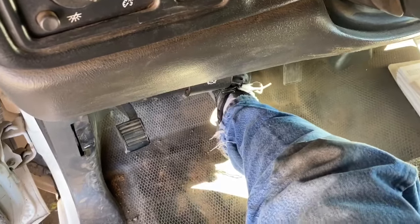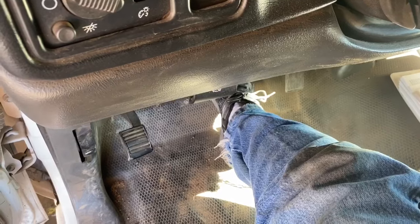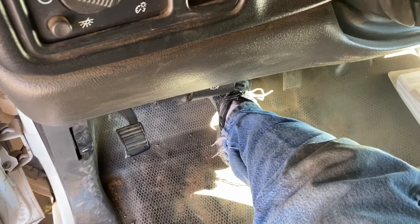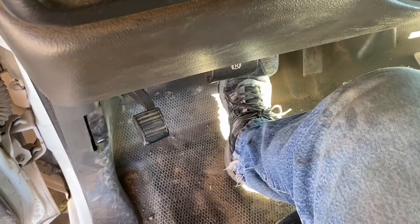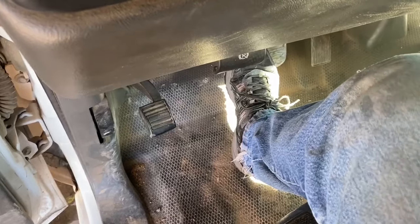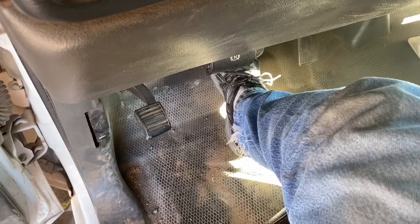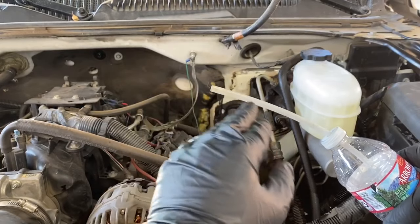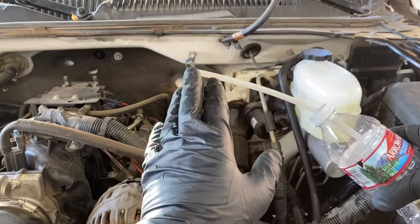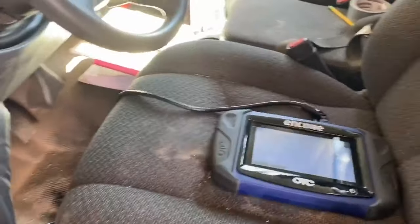If you have an assistant, have them hold the brake pedal down as far and hard as they can, then open the bleed screw on the wheel you're working on, wait a couple of seconds until they tell you the pedal has gone soft, then close the bleed screw and let them return the pedal to the resting position. Repeat about four or five times per wheel. GM recommends using a clear container and clear hose so you can monitor air bubbles — when you get solid fluid with no air bubbles, that wheel is properly bled.